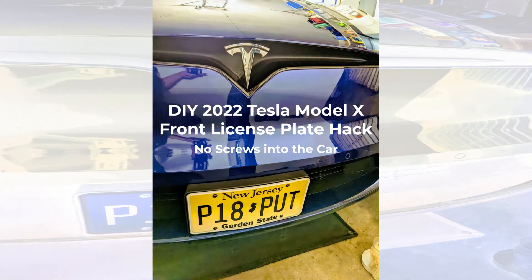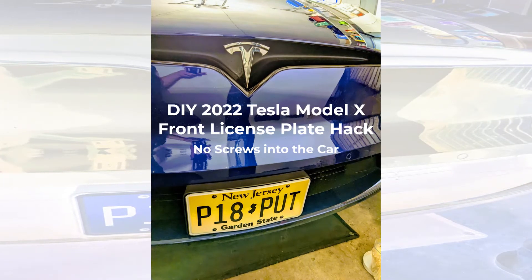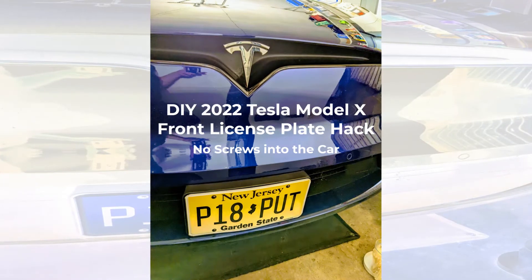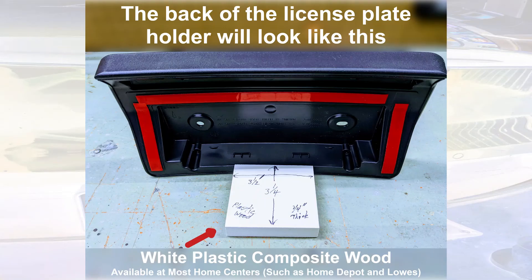This is a method I came up with to mount the license plate holder on a 2022 Tesla Model X without drilling any holes into the car itself. Here you'll see the white plastic wood I'm using — that's going to hold it up against the vent in front.